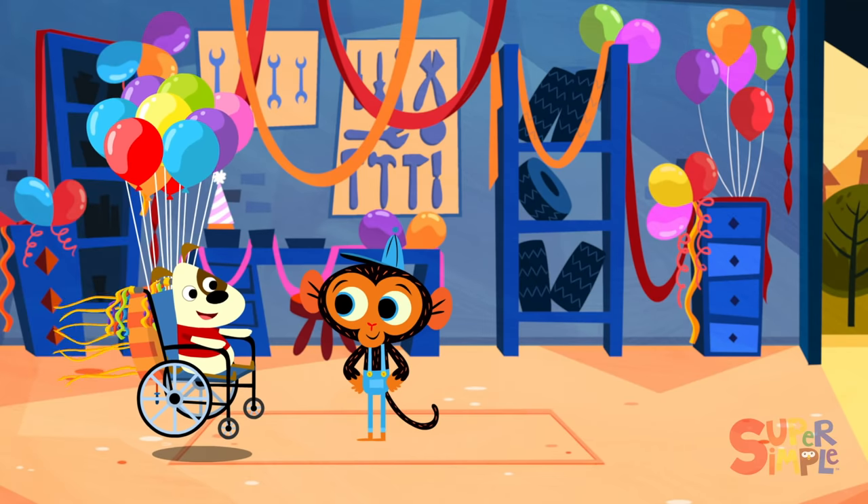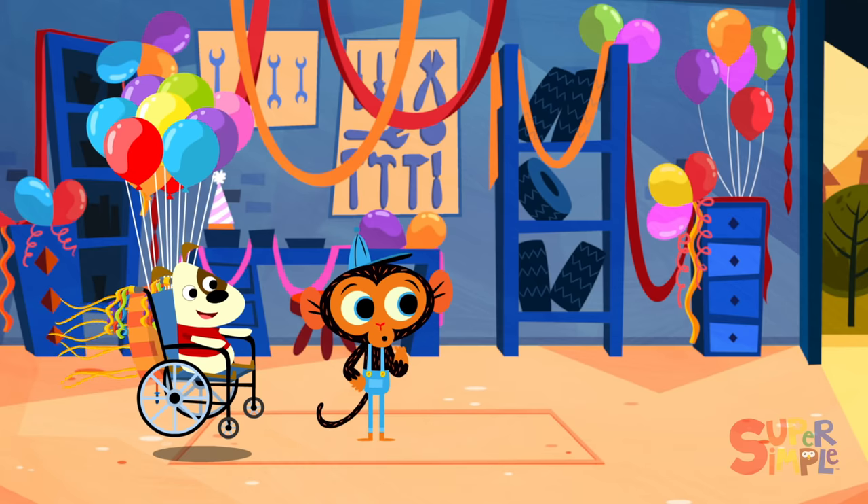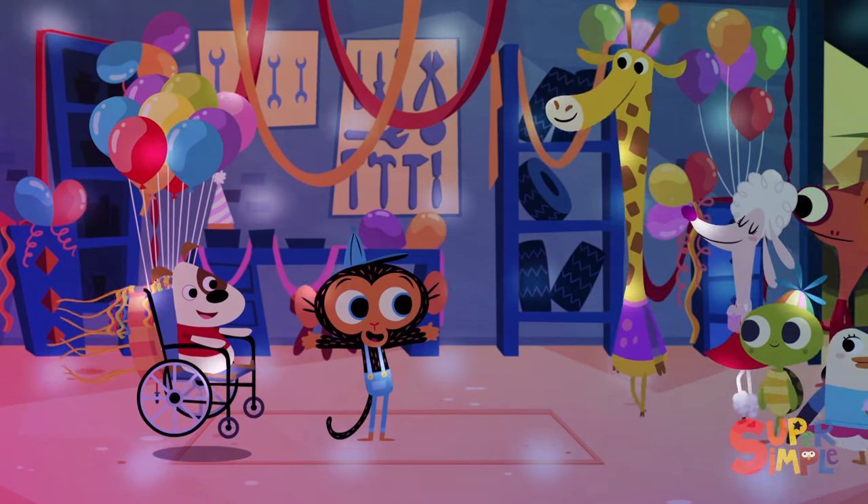There — now Little Doggy is the life of the party. Another job well done. And just in time too, because it's party time!